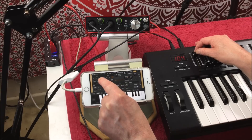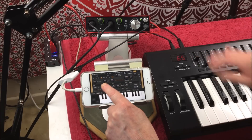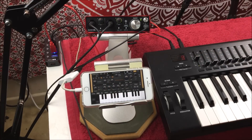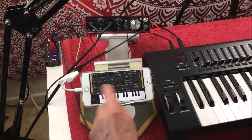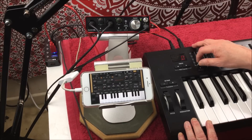Earlier when I was playing around, I've obviously also assigned the detune to fader one. And I assigned different controllers for volume and other things here and there. That sounds quite nice with the detune, actually.